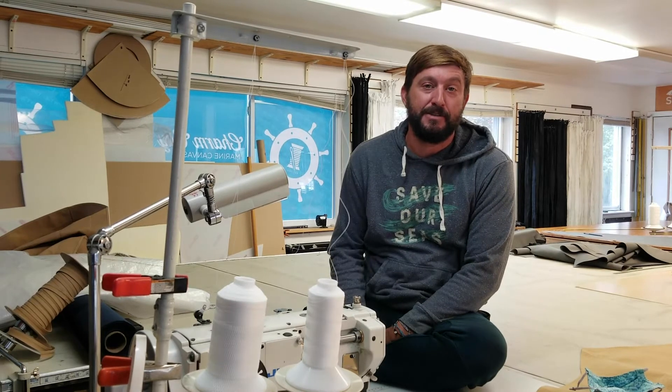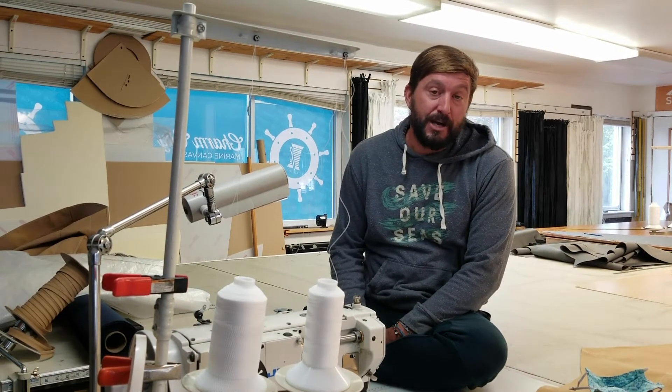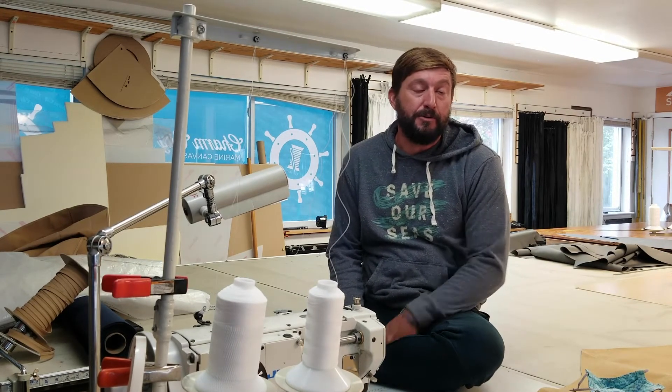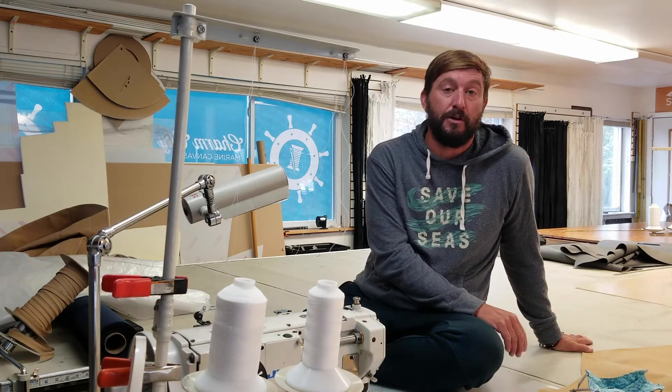I'm Marvin with Charm City Canvas. I'm a canvas fabricator. Our job entails going out to the boat, taking patterns and measurements, coming back with the pattern or measurement, cutting it out, sewing it, and then going to the boat to install it.